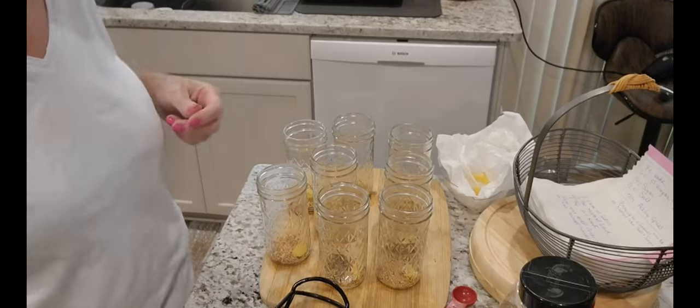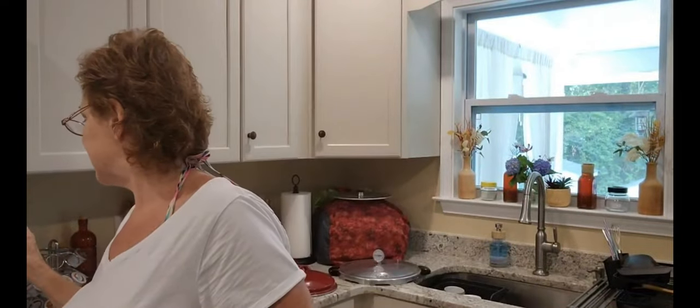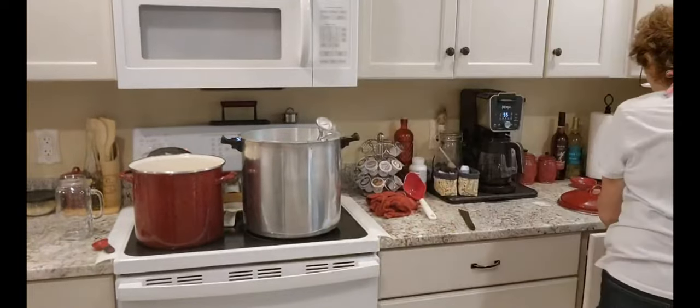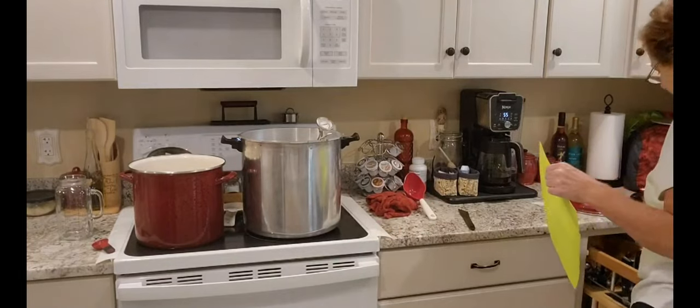That's coming to a nice simmer. Those jars are all ready and still warm. The water bath is heating up — it's at almost 150 right now — but now I have to cut my pickles. We want it all to come together at the same time.